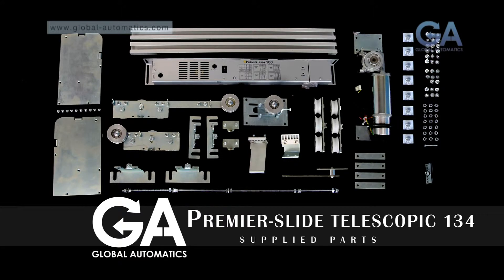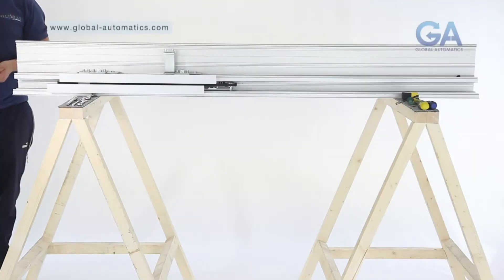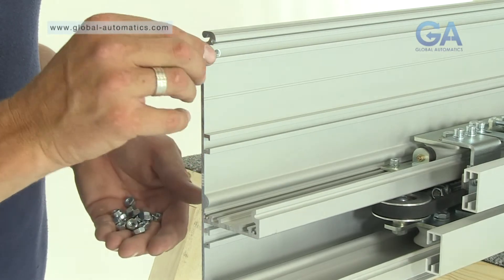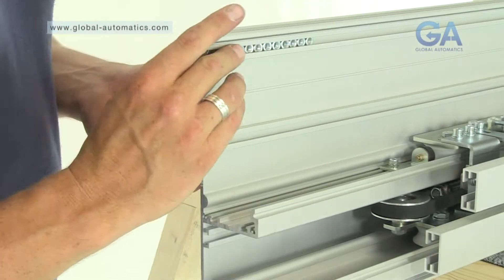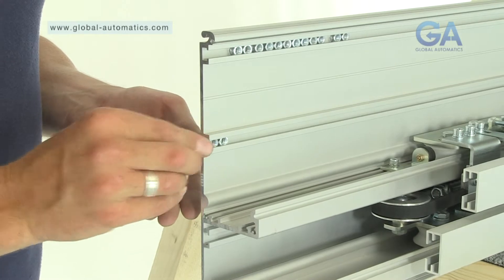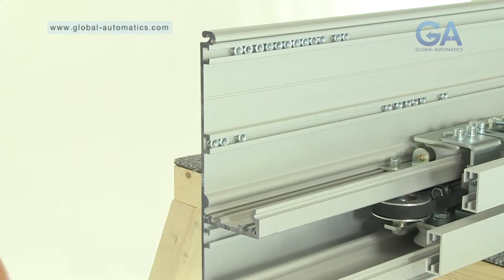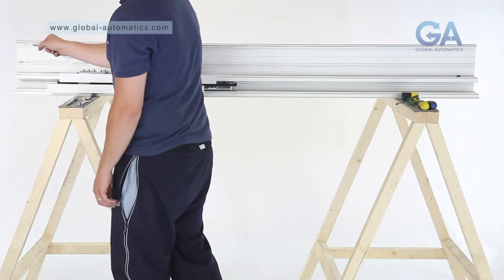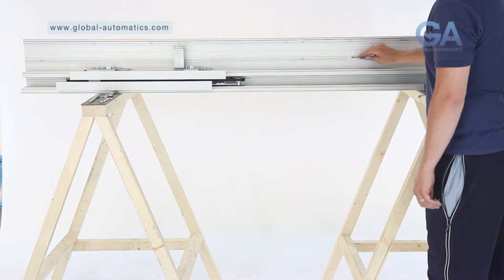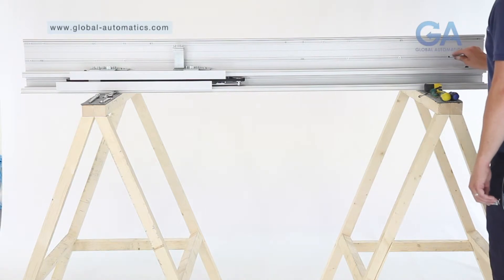Stage eight, inserting the securing nuts. Select 20 nuts. One, slide 12 nuts into the top slot. Two, slide eight nuts into the bottom slot. Three, roughly position as shown. Note: the positioning of the nuts can initially be roughly placed, as individual fitting of components will cause correct final positioning.